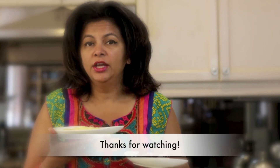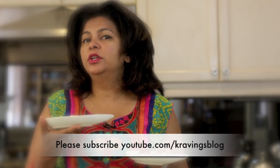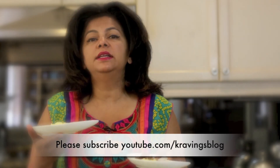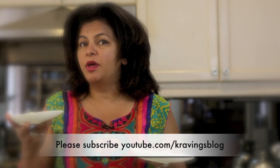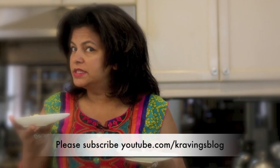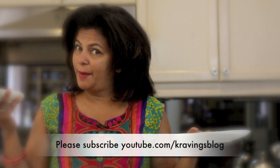The rice pudding is ready and you can garnish it any way you like — you can use nuts, dates, figs, or like I've done, some crushed pistachios. You can also use pomegranate; the possibilities are endless. Thank you so much for joining me. See you next time on Cravings Vlog, and don't forget to visit my channel at youtube.com/CravingsVlog. Bye!